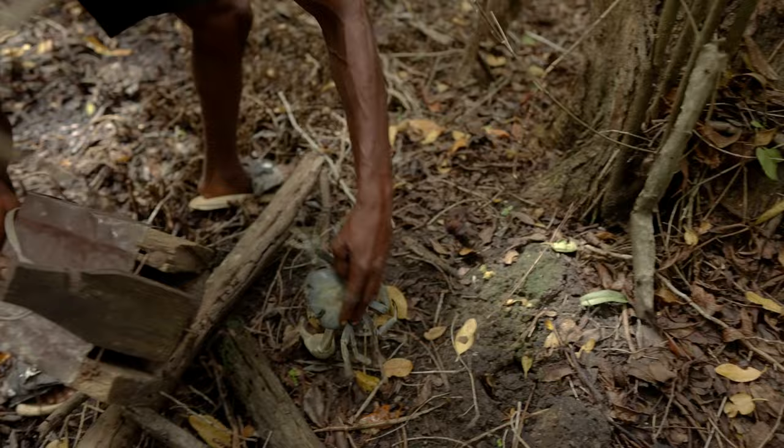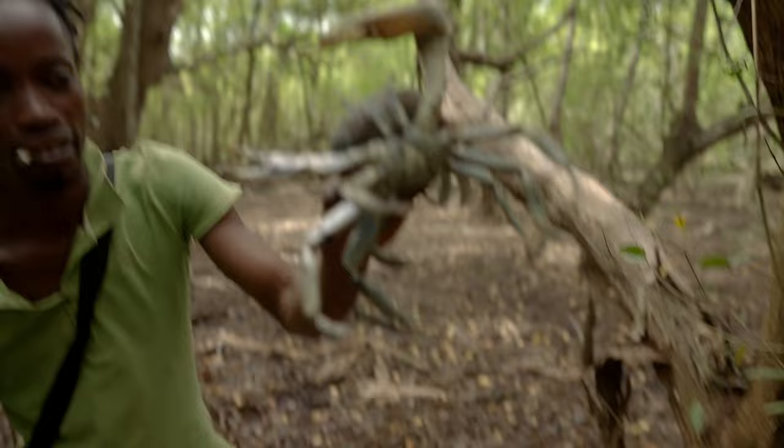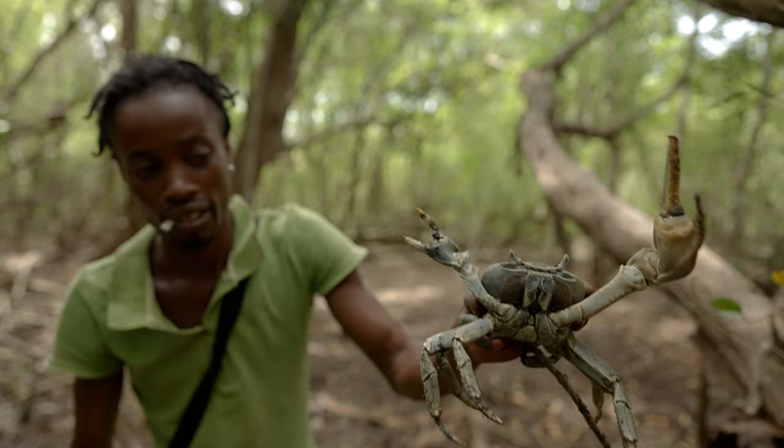This is a great crab. Yeah, this is a man crab — a male crab right here.